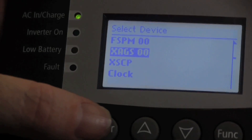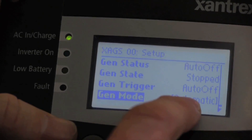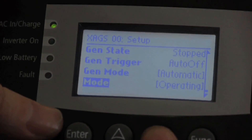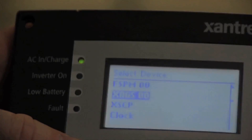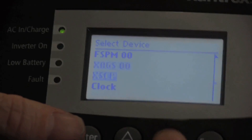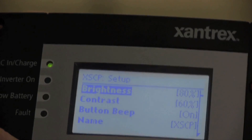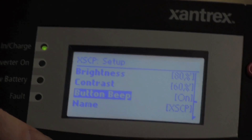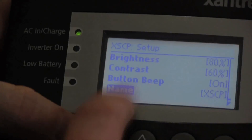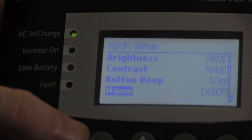To look at the auto gen start, really the only thing you should worry about is whether you're in automatic, manual on, or manual off. All of the other settings should be programmed at the factory or only programmed once. For your SCP, you can change all the different functions — brightness, contrast, whether you want a beep at every button push. You can also rename it if you have more than one system control panel, so you can determine which one is which and change the settings on another SCP if needed.